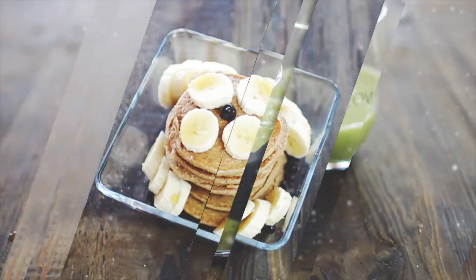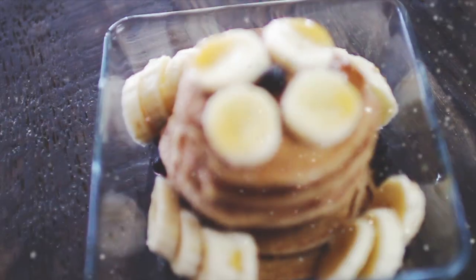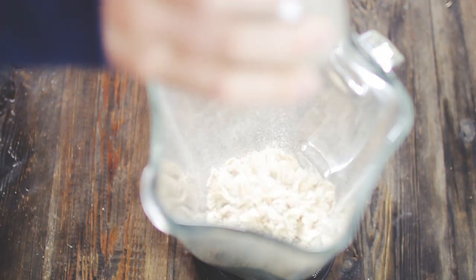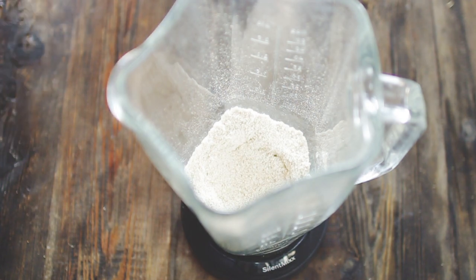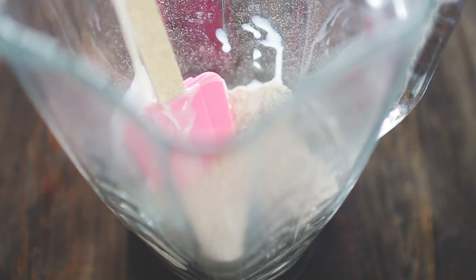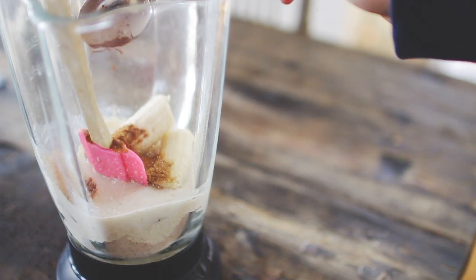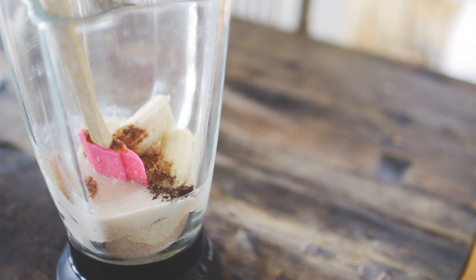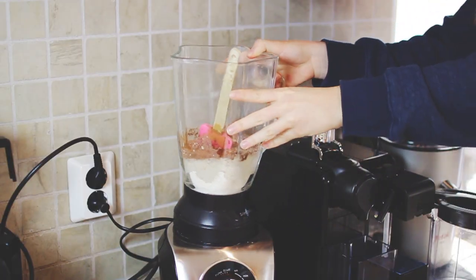The next one is a pancake breakfast — pancakes are my favorite. Start by adding 1.5 cups of oats into a blender and blend on full speed to create a flour consistency. Then add one cup of almond milk, one ripe banana, one tablespoon of coconut sugar, a lot of cinnamon depending on whether you like it, and some vanilla extract. Blend it all up.